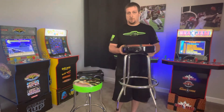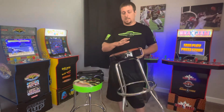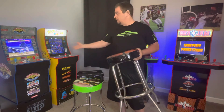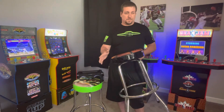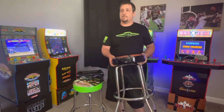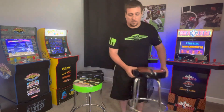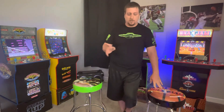This NBA Jam stool I got with the NBA Jam Arcade. A lot of the newer machines, if you buy them, you can get the stool with it — like Frogger, some of the Pac-Man's. I think Buck Hunter — I haven't seen a Buck Hunter one with it. Star Wars — I don't think you can get it with that one right now.